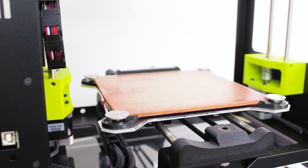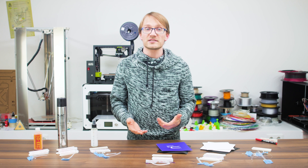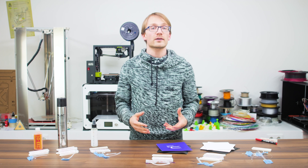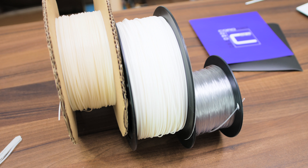So how does one test a bed surface somewhat objectively? Well, my methods obviously included lots and lots of test prints. Using the same set of g-codes, I ran six different tests on each surface. I used what I think are the three most common plastics these days: ABS, PLA, and PET.